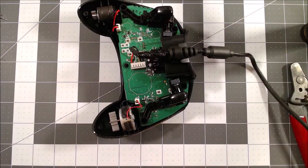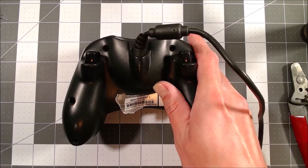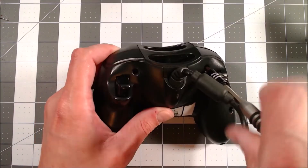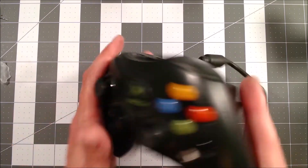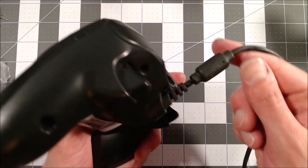Now I'll put it back in place on the controller housing. The back of the shell goes on, reinstall the screws, and lay the sticker back down. Then we inspect our work — doesn't look too bad.